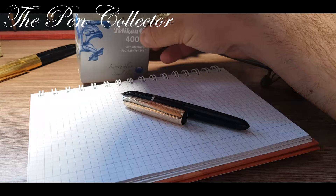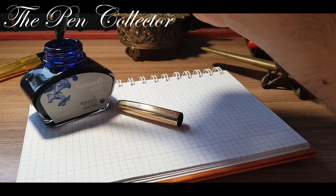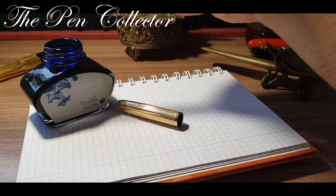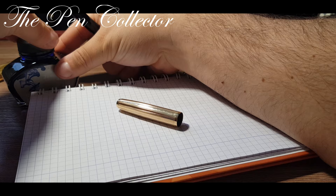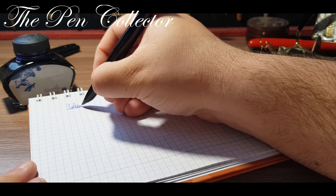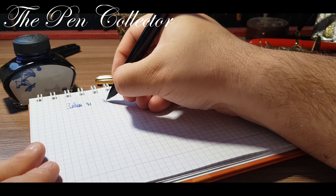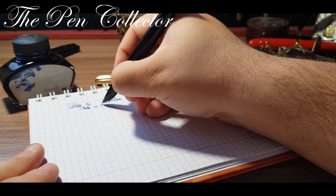Let me open it and simply dip the fountain pen in ink. I will make sure to remove the excess ink from the grip section. Remember, guys, to always close your ink bottle after use to avoid accidents. I have a Parker 51, the aerometric version, made in England.